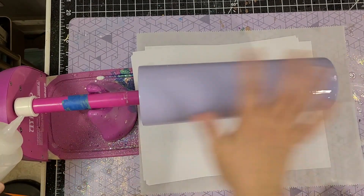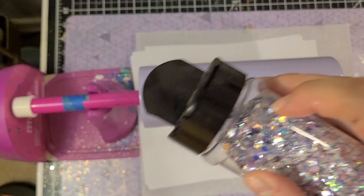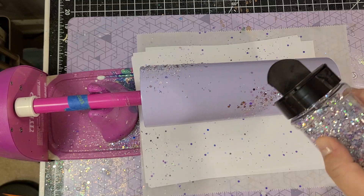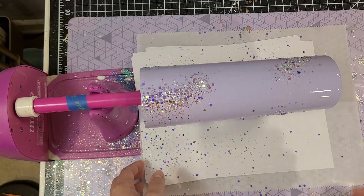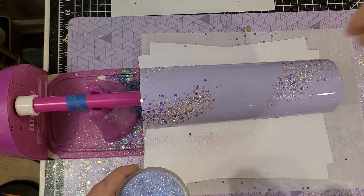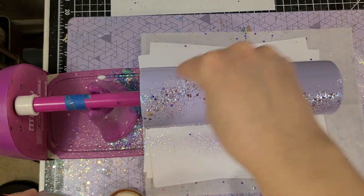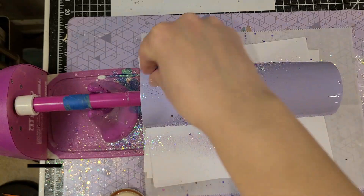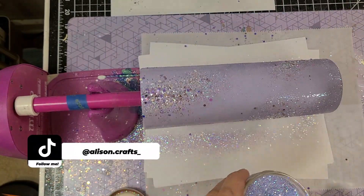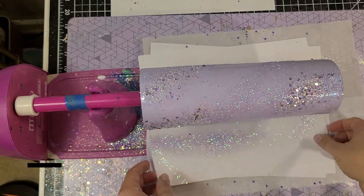To put on the glitter I am doing a coat of Bright Tone — you can use your finger or a brush to get it all over the cup — and then I'm adding my chunkiest glitter first. I am doing it in a diagonal pattern but also kind of random. I went in with this lavender opal glitter in the middle of all that chunky, as well as some other random areas, still in a diagonal pattern but also very random.